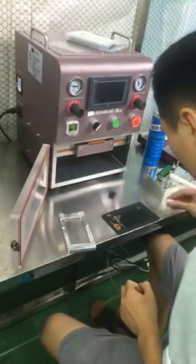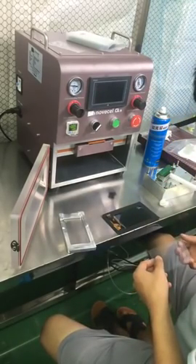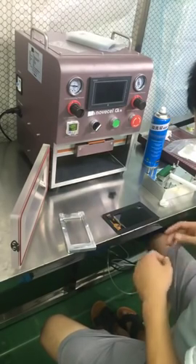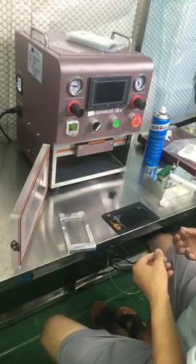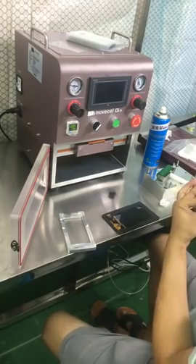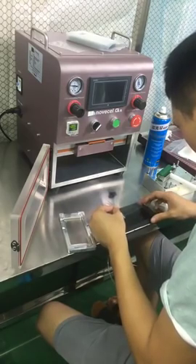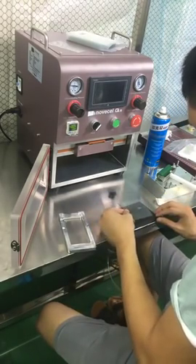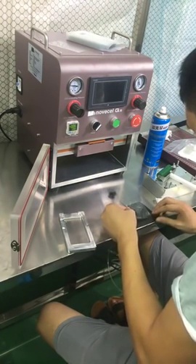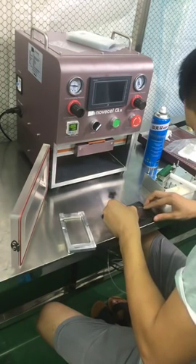For Samsung, Huawei, Xiaomi, there are so many different models, and sometimes you may have only a few pieces per month. So it's not worth it buying all those complete molds — it's also very expensive to buy maybe 100 or 200 pieces of complete mold. And sometimes we don't have very old or uncommon models in stock.